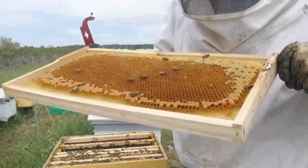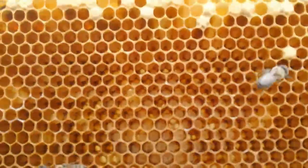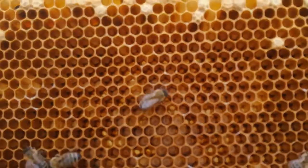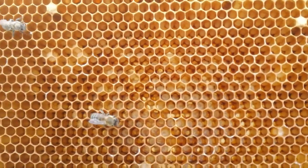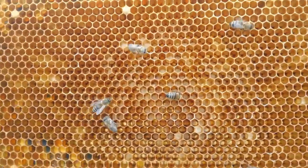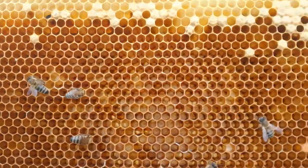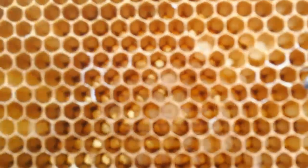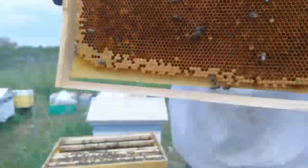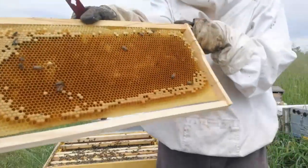I shake the frame so you can see better. This is exactly what I'm looking for — young larva. The big ones are not the size we want. We want something that is close to the size of the egg but a little bit curved, which means it has already hatched. This is the frame I will be using.